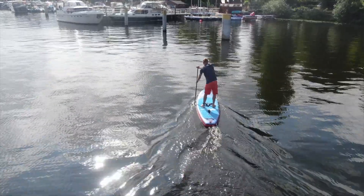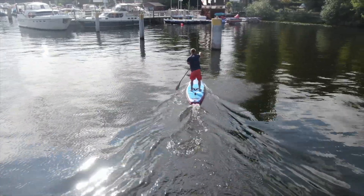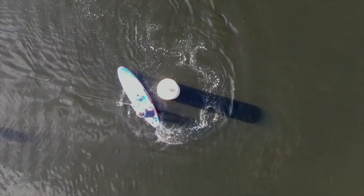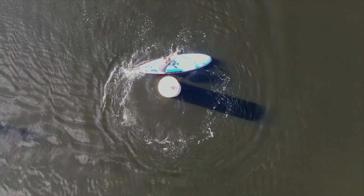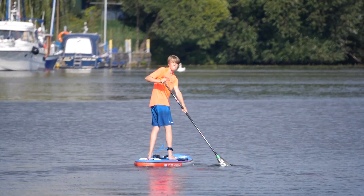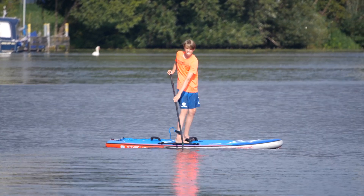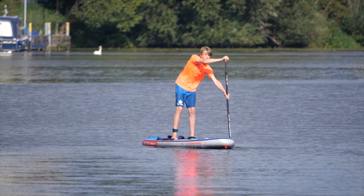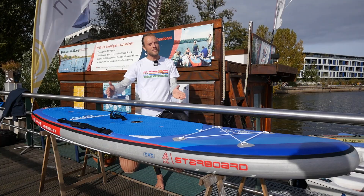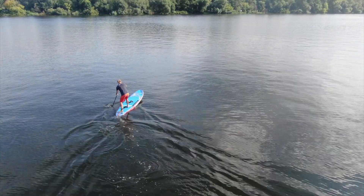When I want to turn it — whether a pivot turn or a crossbow step — the board turns very comfortably. I don't notice the rail edges limiting me. It moves according to its length, turns around, and I can start again in the other direction. The board has basically, regardless of straight tracking or turning, very good stability underfoot. At 32 inches width, which is quite wide, it matches the length of the board perfectly.